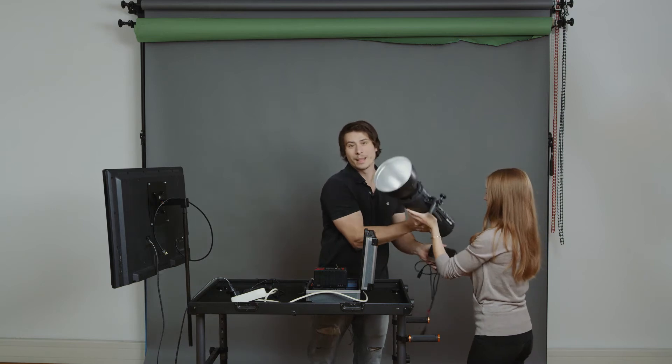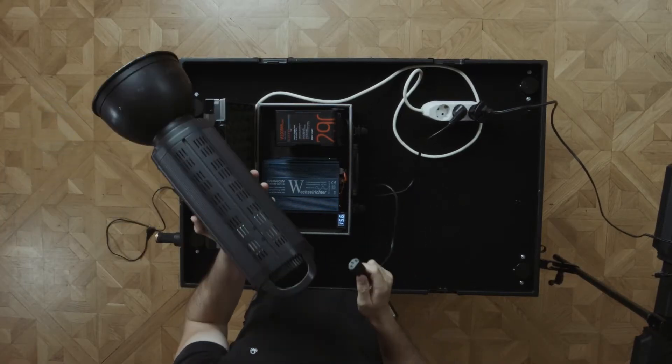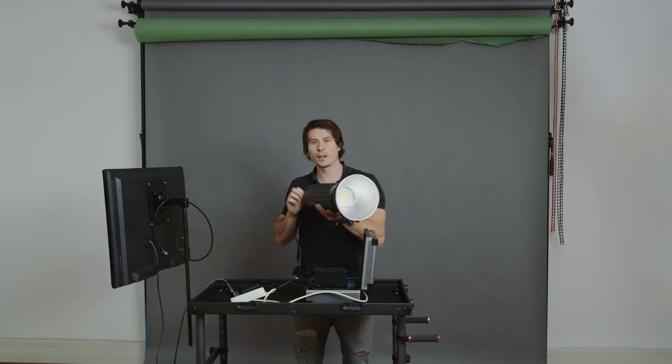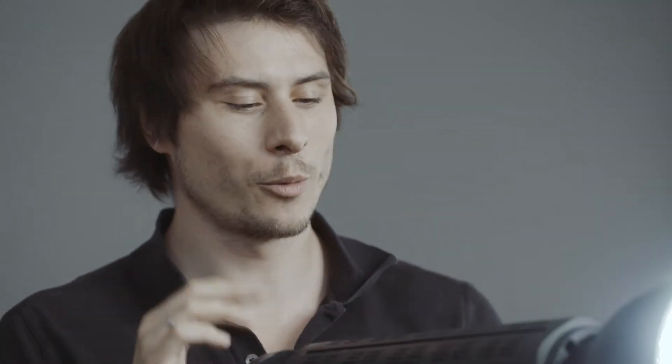Or, we can add something like a big-ass LED light. This one has 200 watts of power. Just plug it in — very bright. This only works with a power source normally. Now it works with V-mount.